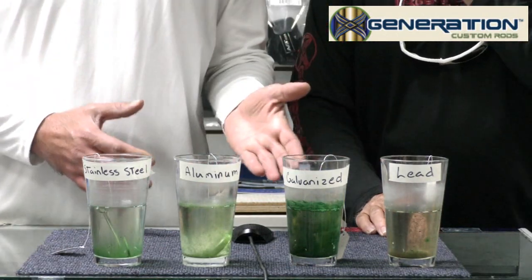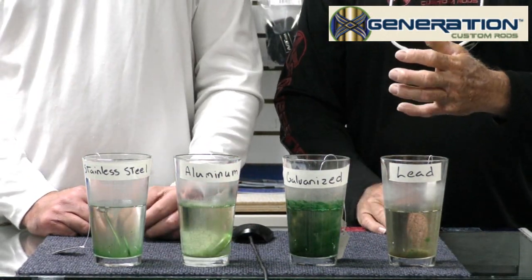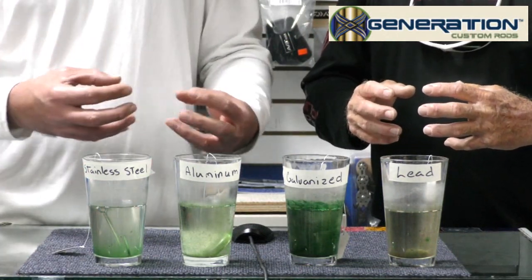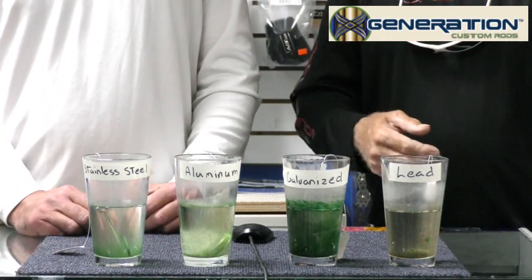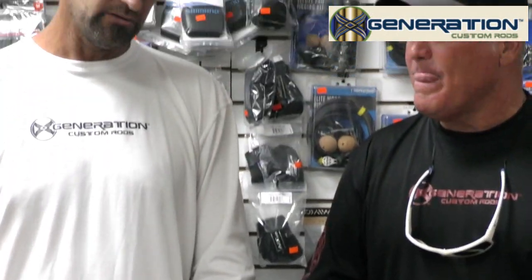I don't know if that algae is good or bad. We've got to ask some marine biologists about this. Galvanized metals — it's more like a paint I think, or a metal coating. It's how they produce the metal — they take steel and add the galvanized coating to keep it from rusting. That sounds about right, but honestly neither of us is totally sure. Wow, interesting.